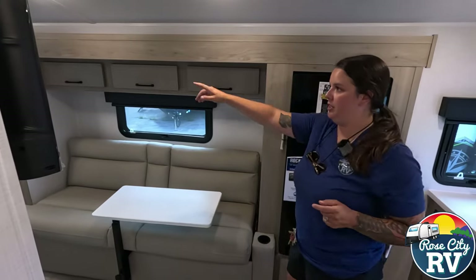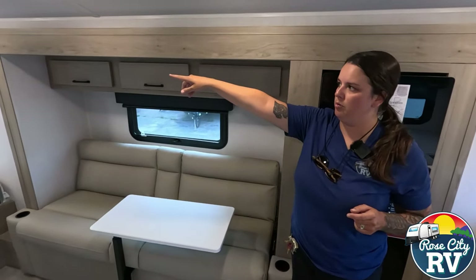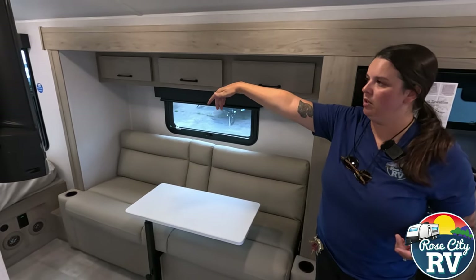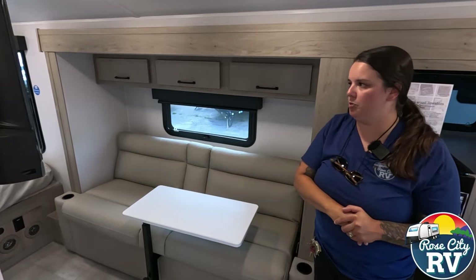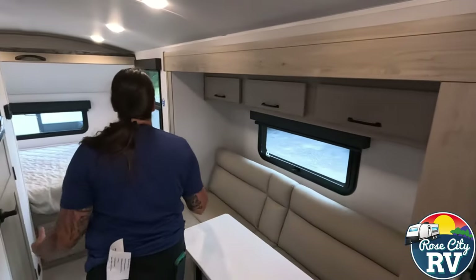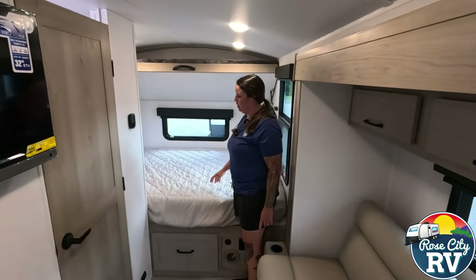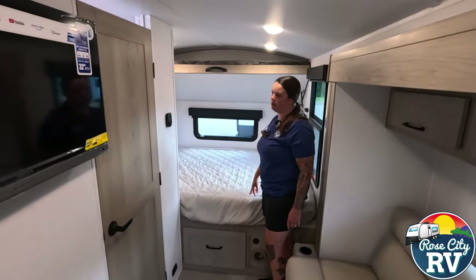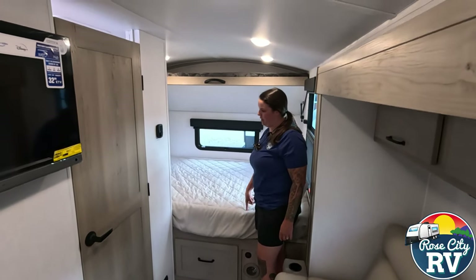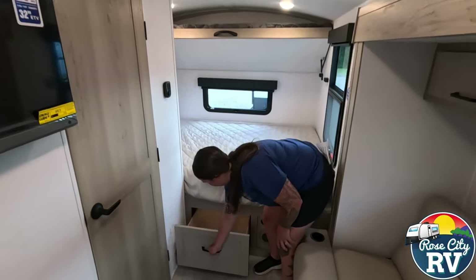We also have an additional bunk bed located up there. I know we said it sleeps three in here, but you could really sleep four, maybe even five if you wanted to. That bunk is a twin size but full length. And this is also a full 60 by 80 queen — there's not too many models that GeoPro has with a full size queen; I think there's two or three. This happens to be one of them, and I really like that. So if you've got somebody tall, they can still sleep there.